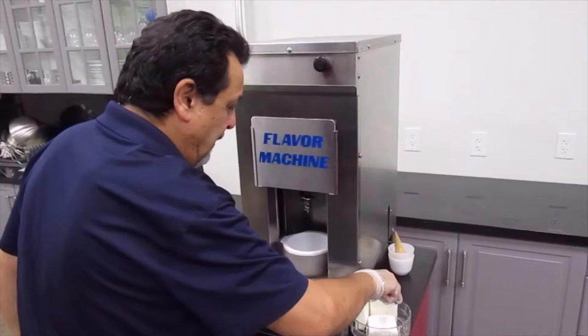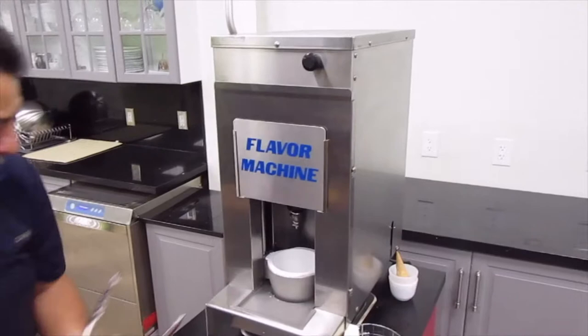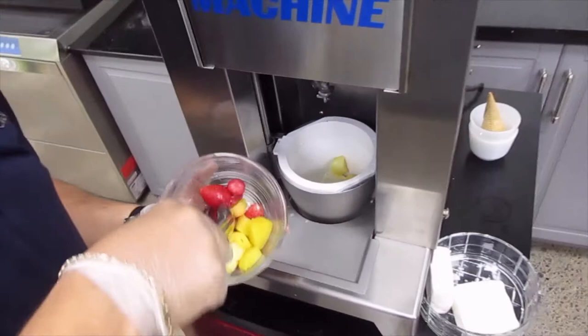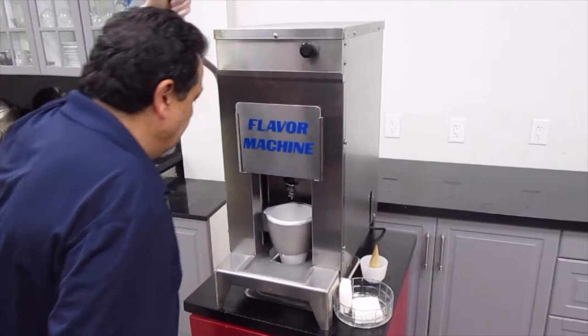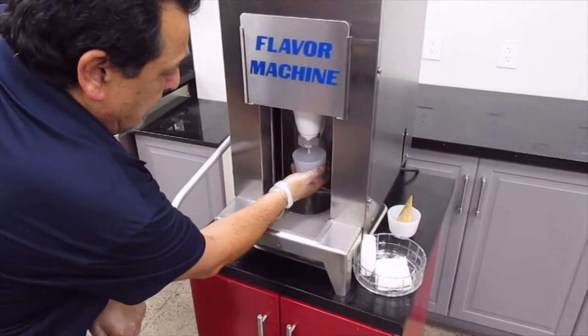Let's try a different one. We're going to take our yogurt bar and place it inside nice and flat. We'll take our fruit — let's try some pineapples this time and throw in a couple of strawberries. We take our cup, bring it down, and make a hole, because this time we're going to dispense into a cone, so we'll go twice.